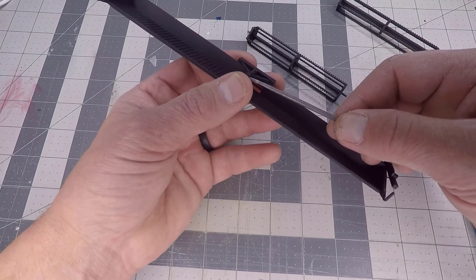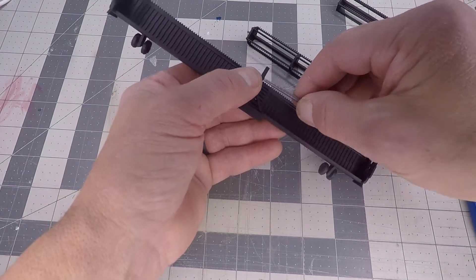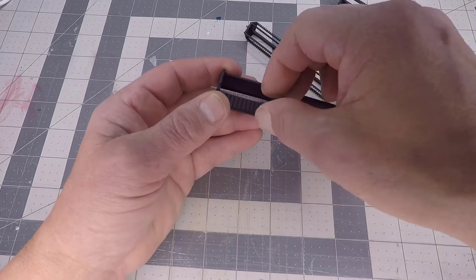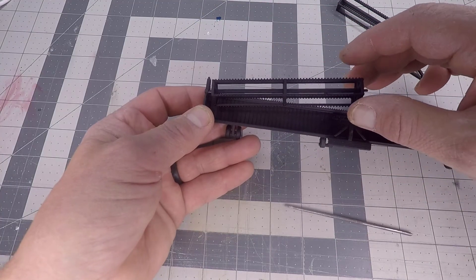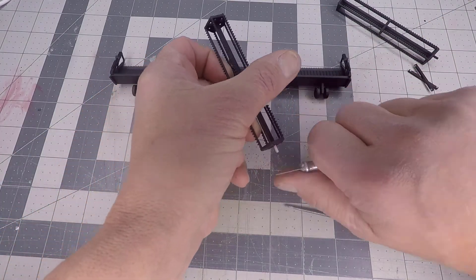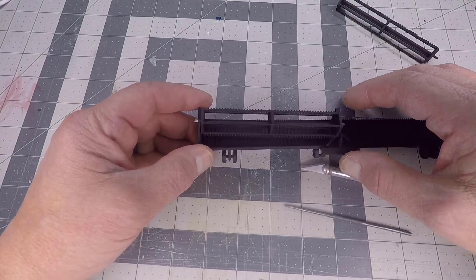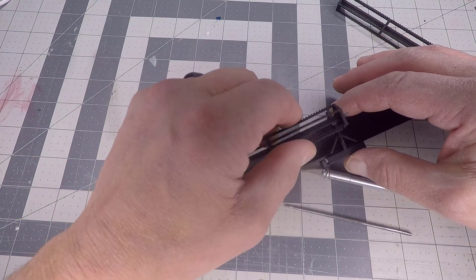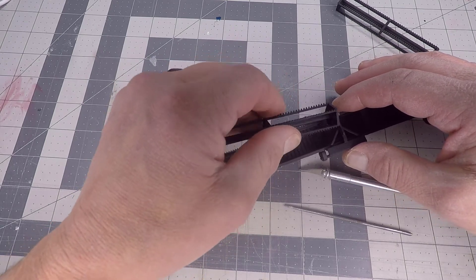Then go to the center arm. On the center arm, you'll need to do both sides. When you're done filing, test fit. Once you have the right or left side inserted into the arm, now you can go to the center peg. Let's go ahead and test fit that before we cut anything down to size. And we have a nice fit.